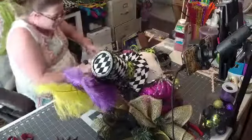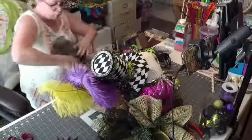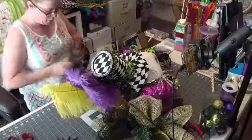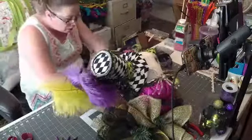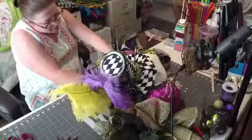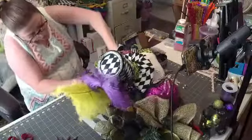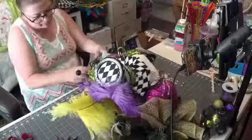Let's see if I can put one in here — the black one. This is a really good way to use up your leftover mesh. If you're wondering what to do with your leftover mesh, this is all 10-inch mesh that I'm using. If you have a lot of 10-inch mesh left, this is a good way to use it up.